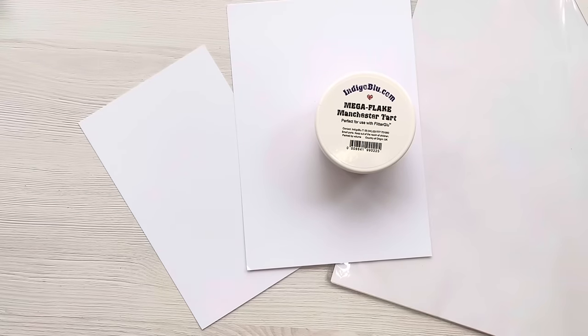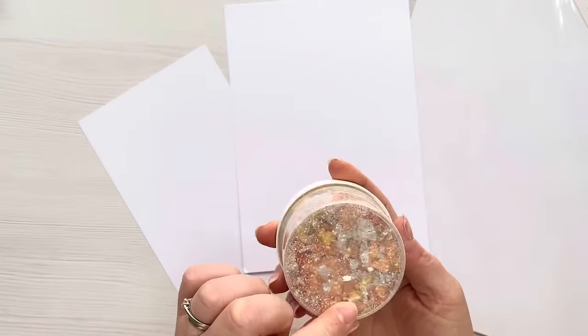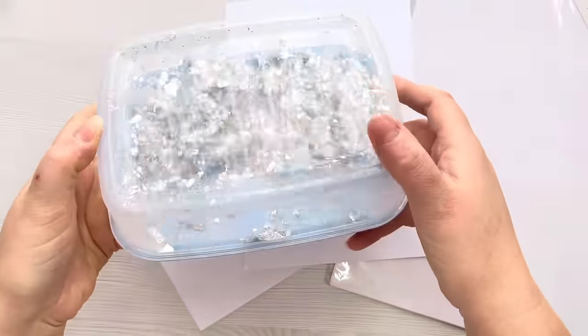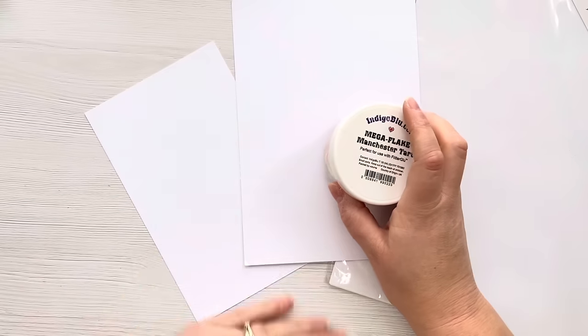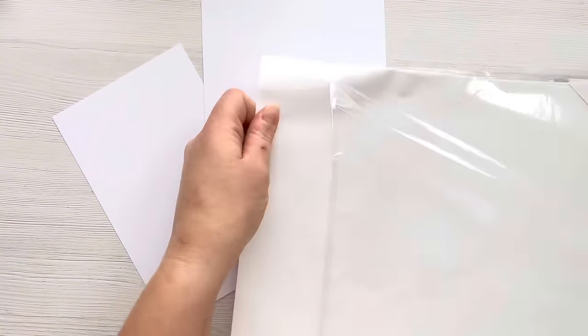Hi everyone, thank you so much for joining me today. In today's video we're back with another gilding flake video and I'm going to use these mega flakes from Indigo Blue - Manchester Tart and Sheffield Steel - but I'm going to show you how you can use them even if you don't have any kind of tacky glue, and that is using double-sided adhesive sheets.